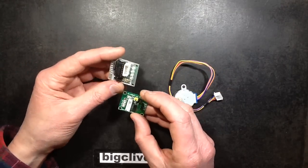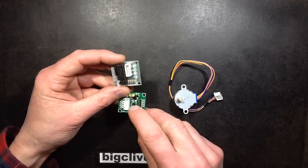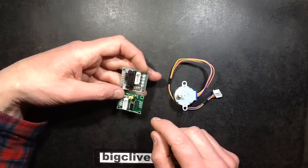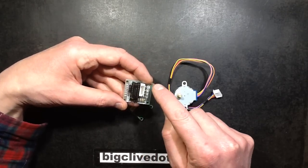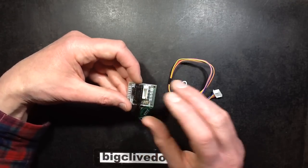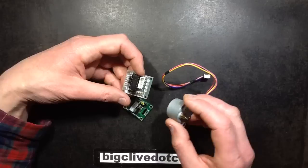You can also get the control modules for it, which have a buffer chip — a Darlington driver chip, specifically a 7-way Darlington driver, the ULN2003. It basically takes the logic level inputs from your Arduino and drives the outputs. You've got 4 LEDs and 4 matching resistors, and the chip also handles diode back-EMF suppression for the motor.